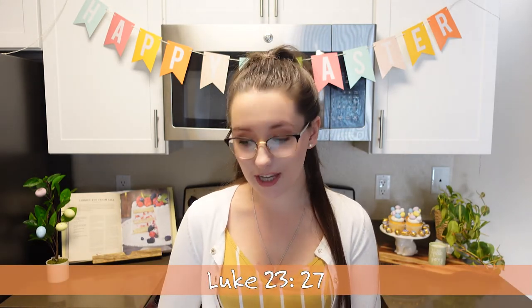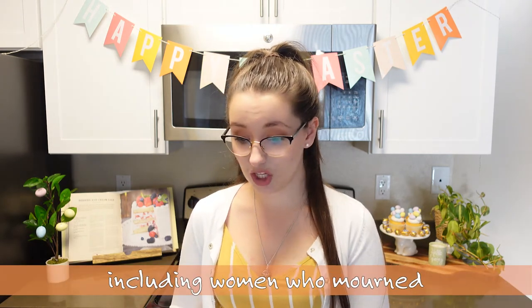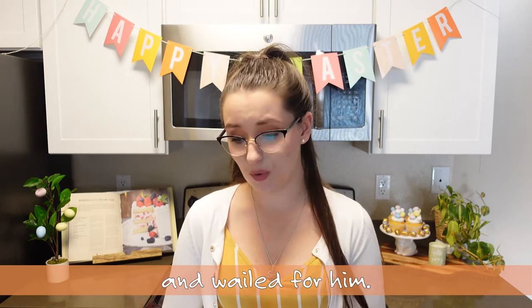Our next scripture verse comes out of Luke chapter 23 verse 27. A large number of people followed him, including women who mourned and wailed for him. This represents the salty tears of Jesus' followers and the bitterness of our own mistakes and the wrong things that we've done.